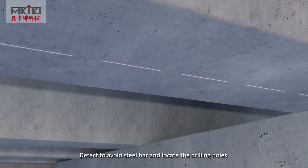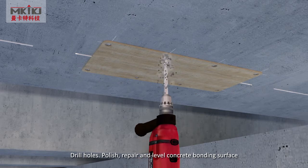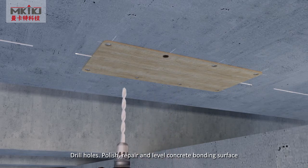Detect to avoid steel bar and locate drilling holes. Drill holes, polish, repair and level the concrete bonding surface.